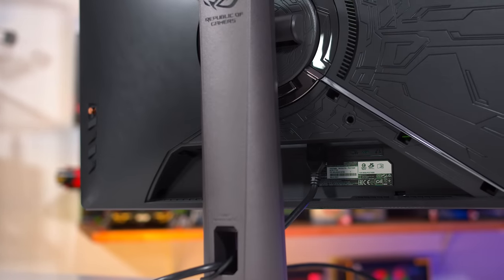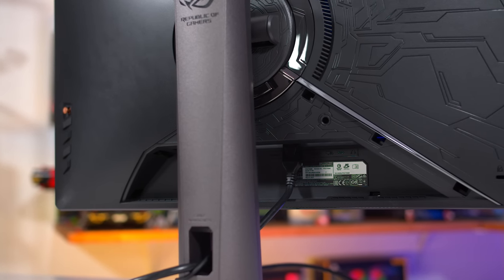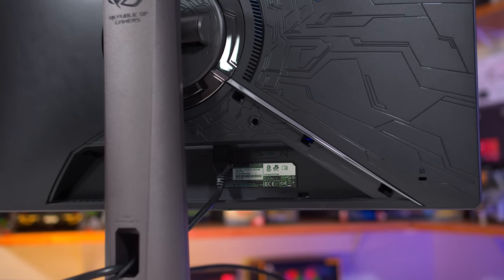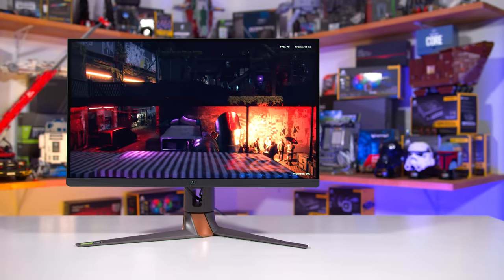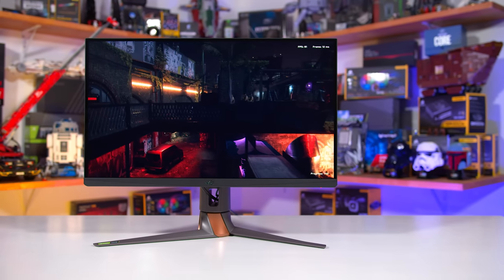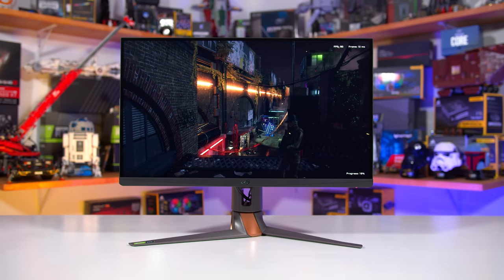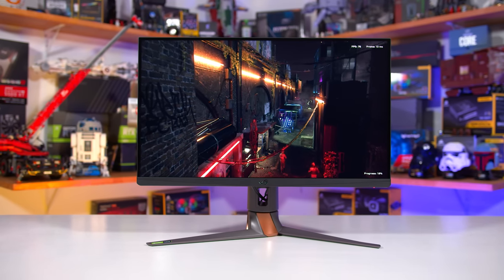The inclusion of four ports here is a bit of a surprise given we are using a native G-Sync module, so it seems Nvidia are continuing to improve their hardware and offer increased connectivity. However, these are not HDMI 2.1 ports, so all three HDMI ports are limited to just 144Hz at the maximum 2560x1440 resolution.